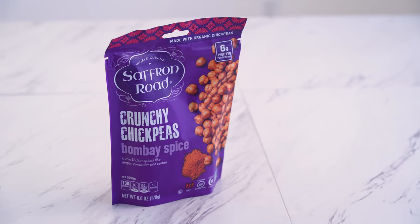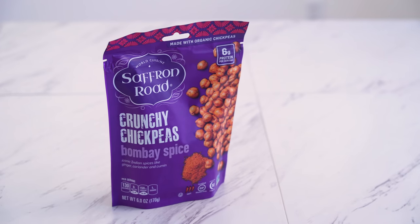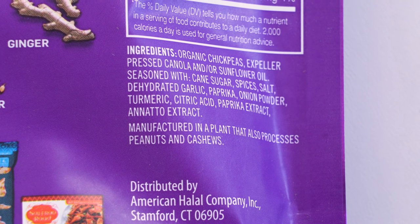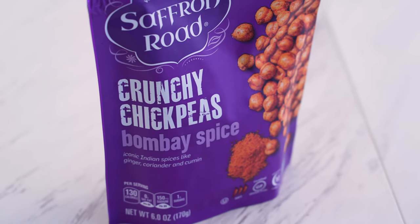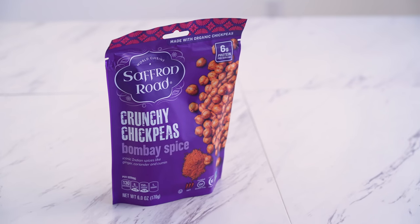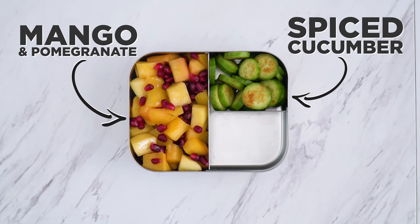From Thrive Market, I got these Bombay Spiced Crunchy Chickpeas. They're seasoned with spices like garlic, paprika, onion powder, and turmeric, giving the chickpeas both color and flavor. This is one of my favorite ways to indulge my crunchy cravings, and these actually are very crunchy and have a very bold taste, which I love.